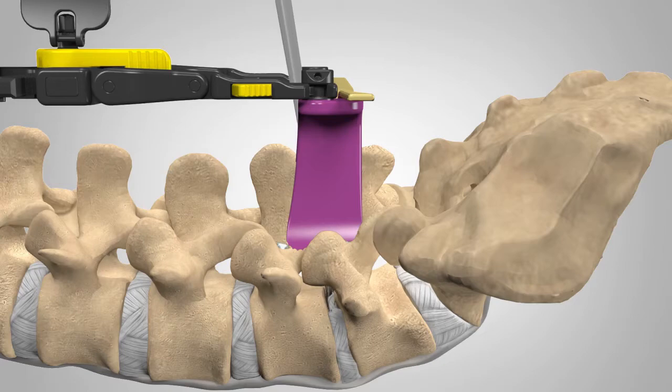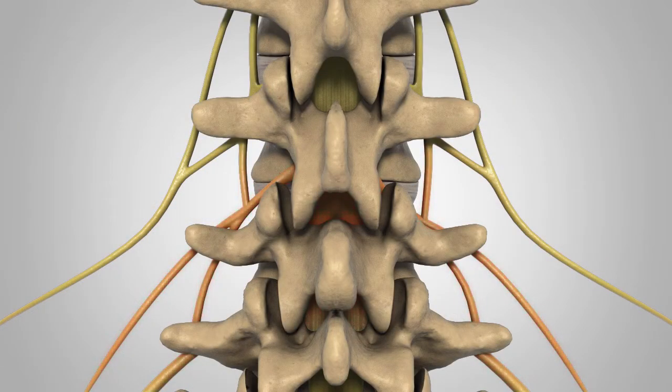Next, your surgeon will remove the protruding or herniated portions of the disc. The healthy portion of the disc is left intact. Pressure on the nerve root is relieved and pain is alleviated.